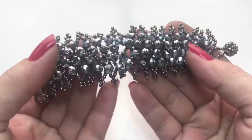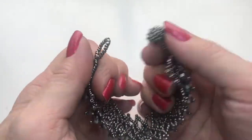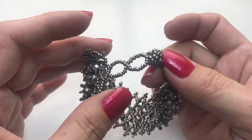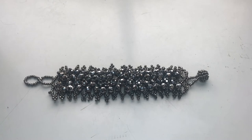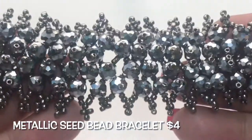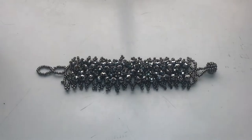Next, we have this silver tone seed bead bracelet. It has a bead closure and there's two loops at the end for you to adjust the width. It has these AB coated stones. Shiny. There you have it.